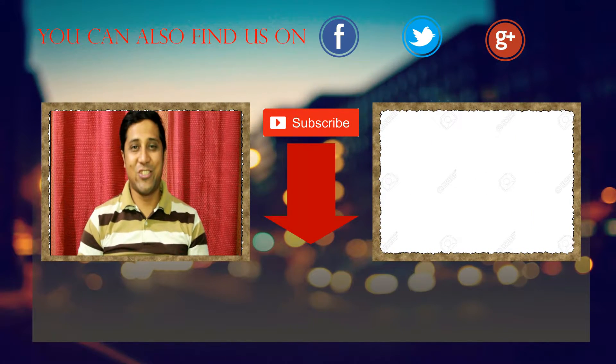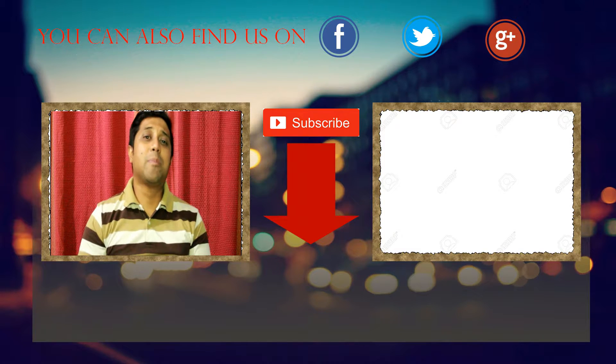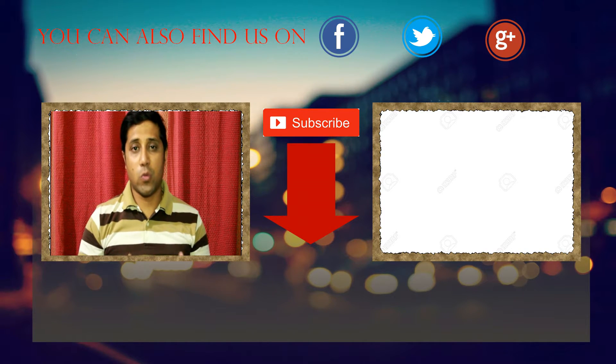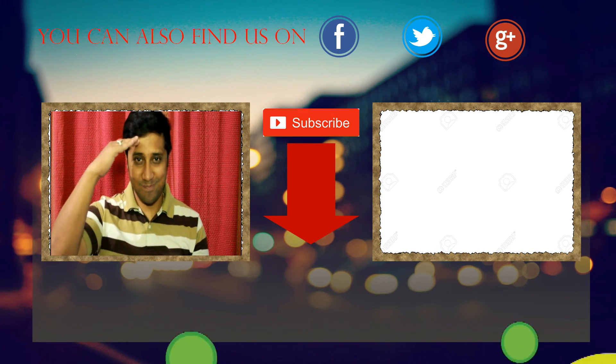That should be it, friends! If you liked the video, give it a big thumbs up; if you hated it, put it down. Please do consider subscribing because we are going to bring you awesome tech in the future as well. You can also connect with us through Facebook, Twitter, and Google Plus — links provided in the description below. You guys have a good time and I'll catch you in the next one. Bye!